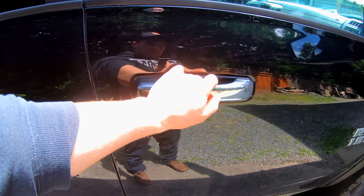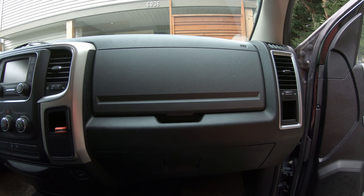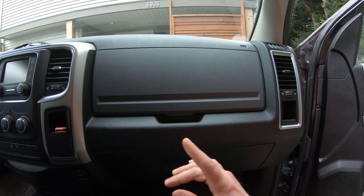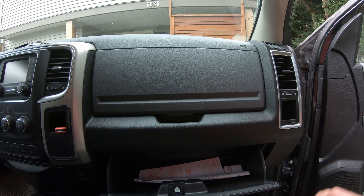Anyways guys, let's get into it. The cabin air filter is located behind the glove box on the passenger side, so first things first we're going to have to remove that and I promise you it is very simple.